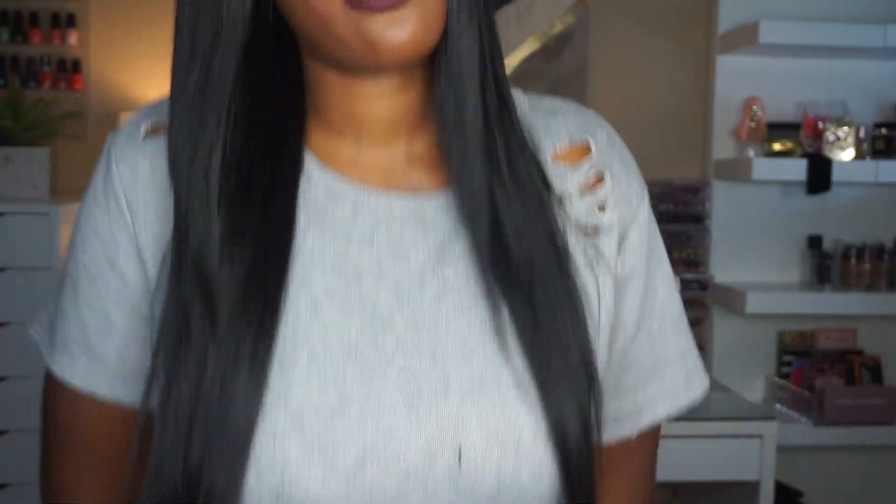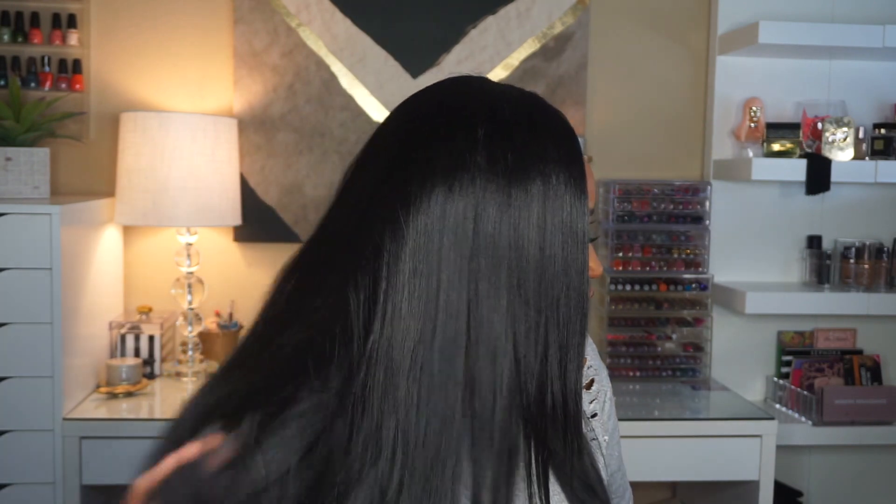This wig is about 22 inches. I am 5'8", so as you see it comes a little underneath my breasts. I noticed that the cap does lay very nice and flat, which is really good because this is a straight unit, so of course we want it to lay flat. My braids are not the flattest underneath, so if it seems a little bulky, that is pretty much why.